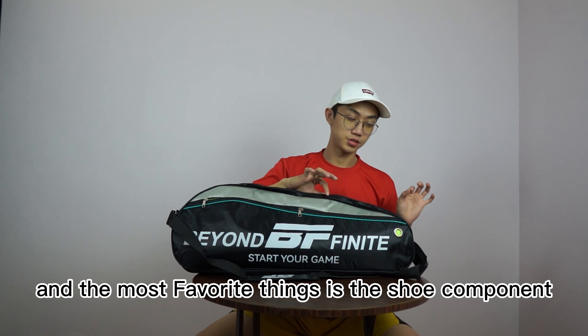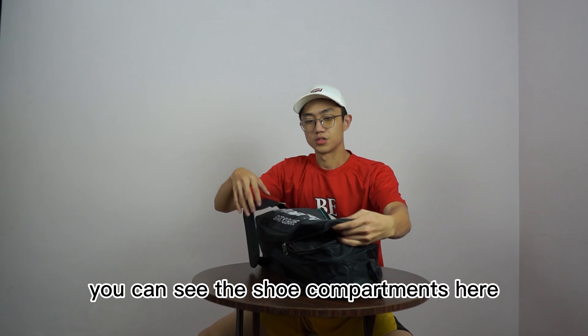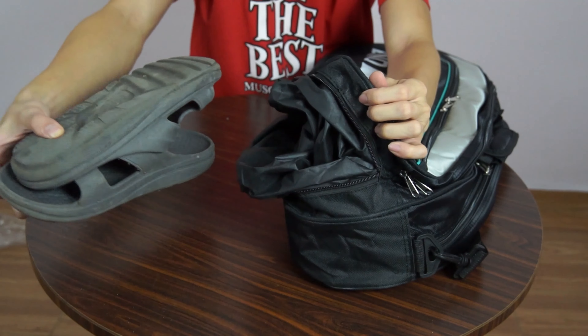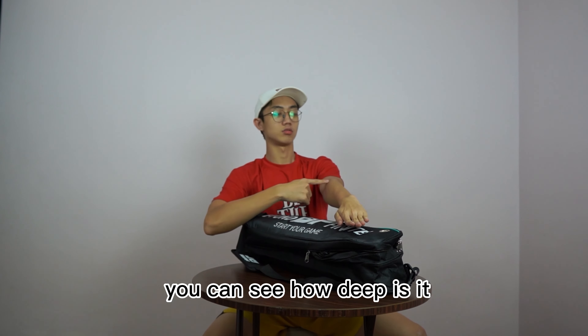And the most favorite thing is the shoe compartment. You can see the shoe compartment here — it's around half of my hand deep. You can see how deep it is.